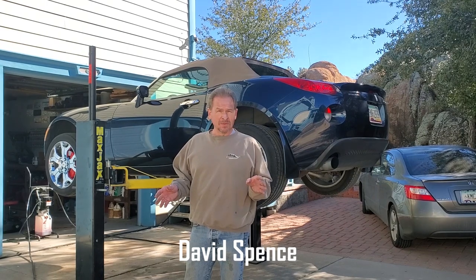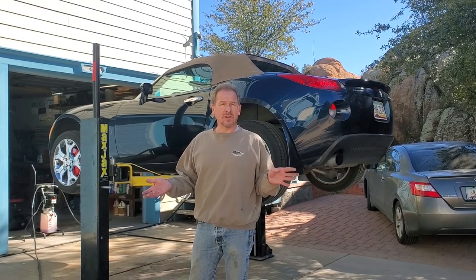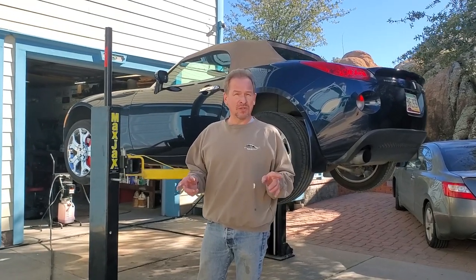What we're about to show you here is the correct way to lift a Pontiac Solstice. We're also going to show you that this car has been lifted by other people and done completely wrong, and the damage it causes when you lift it in the wrong positions.